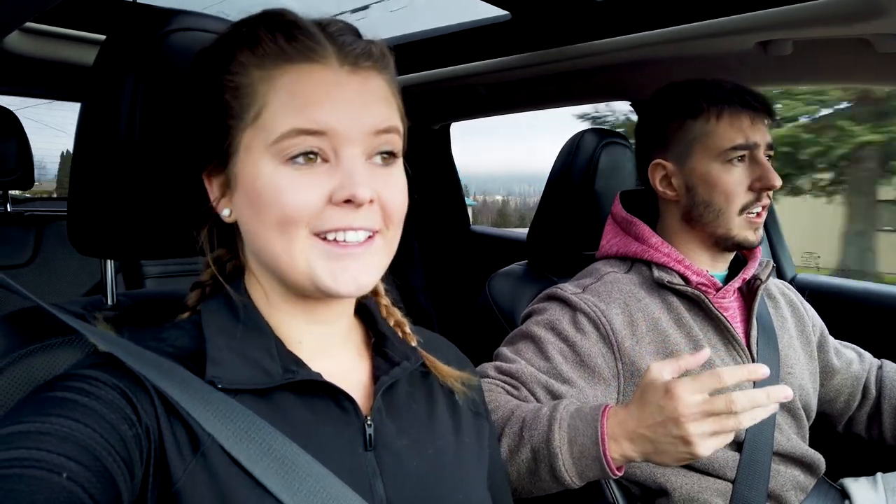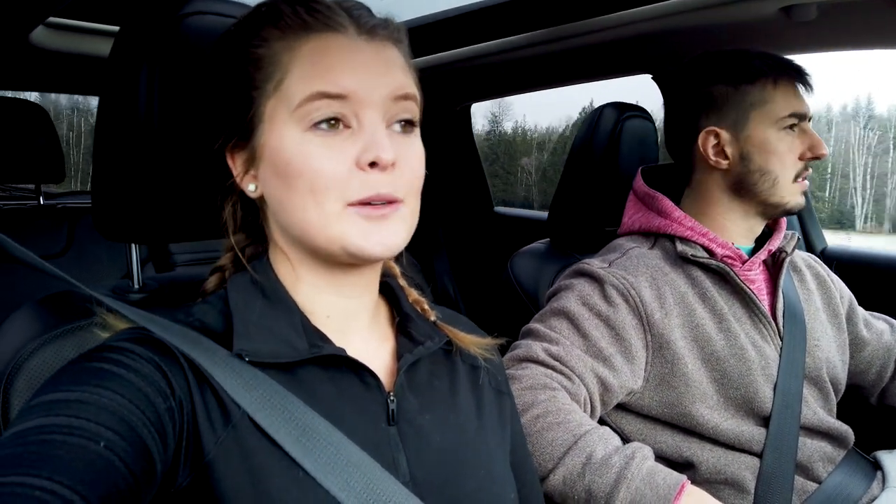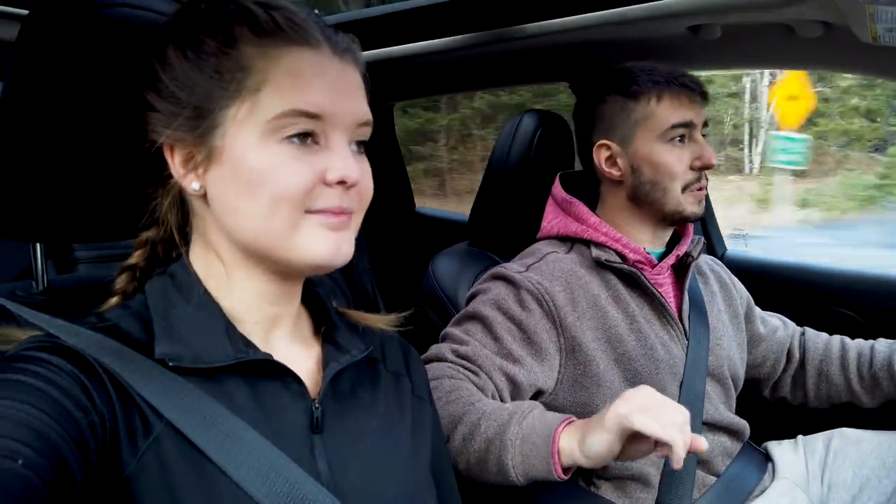Luke didn't even pack any mittens while fishing, so he's going to get cold hands for sure. We've got our tuques, two pairs of pants on, and a bunch of other layers. We're going to a place called Gardham Lake, which is very close to home — we've been there before and had luck fishing for rainbow trout, so hopefully we catch something.